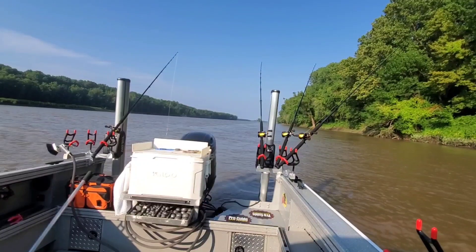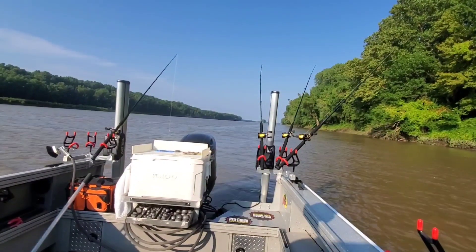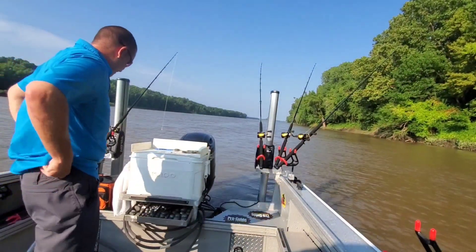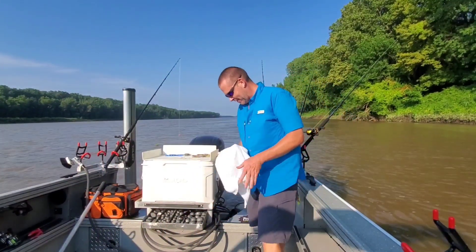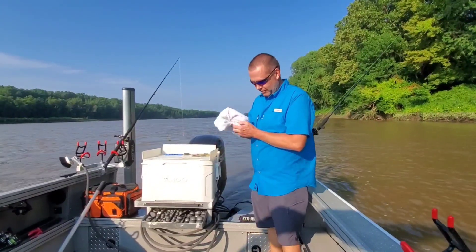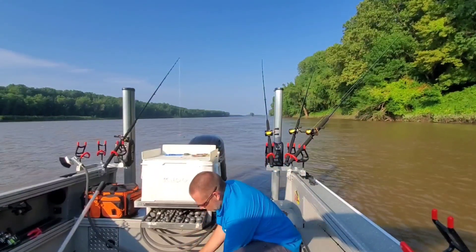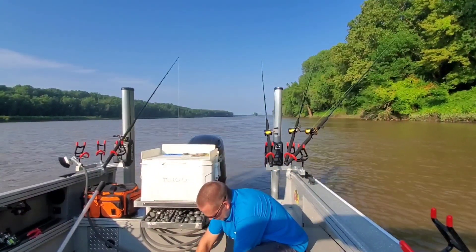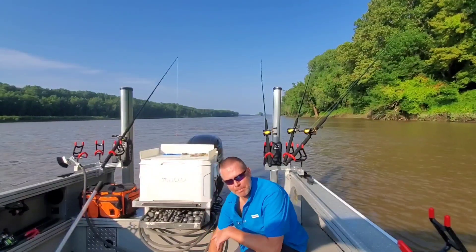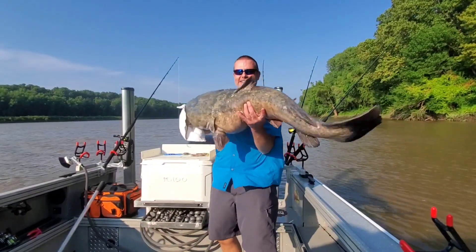I know what the weight is, but I want to see if any of y'all can guess it — I'll put it in the comments later. I made that rod and I didn't just order a kit out of a book or copy what somebody else did. I researched my own blanks, I researched my components and came up with something that worked for me.